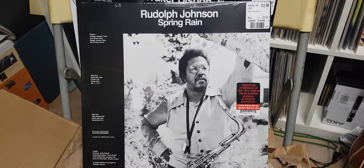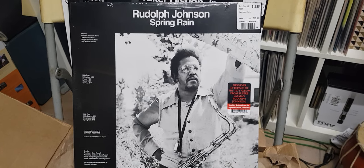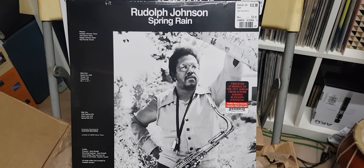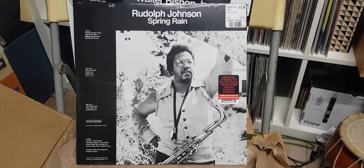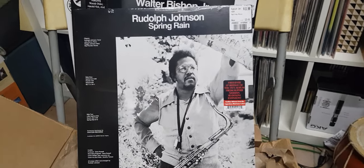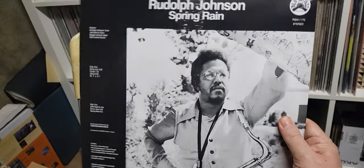Next one: Rudolph Johnson, Spring Rain, 14 dollars again. First ever LP reissue of this 1971 album from the superb sax player Rudolph Johnson. Markdown again — and yes, it's a flippy one because it's an early one. Flippy flippy.